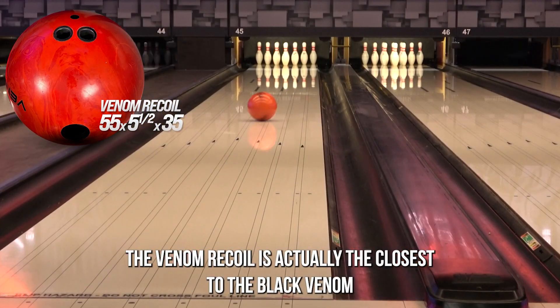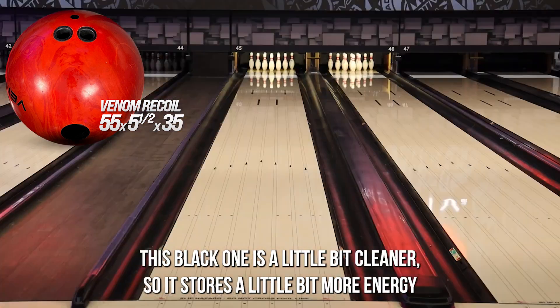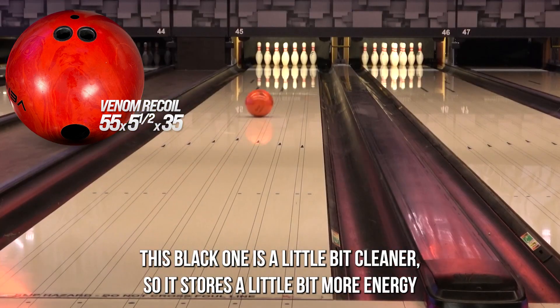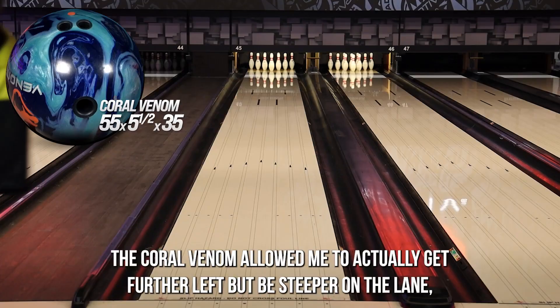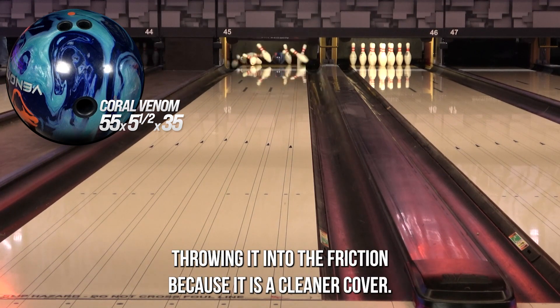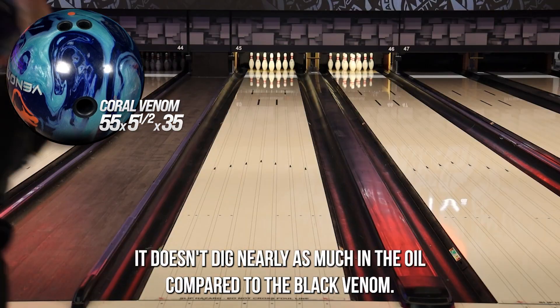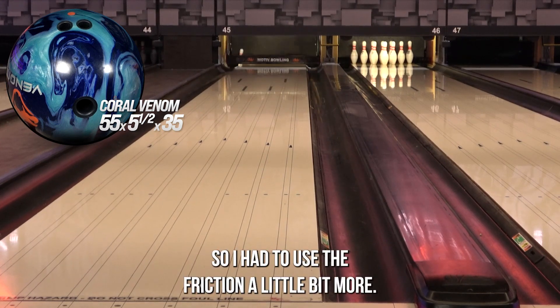The Venom Recoil is actually the closest to the Black Venom just because it is a solid cover along with the Black Venom. This Black Venom is a little bit cleaner, so it stores a little bit more energy and is a little bit stronger comparatively. The Coral Venom allowed me to actually get further left but be steeper on the lane throwing it into the friction, because it is a cleaner cover — it doesn't dig nearly as much in the oil compared to the Black Venom, so I had to use the friction a little bit more.